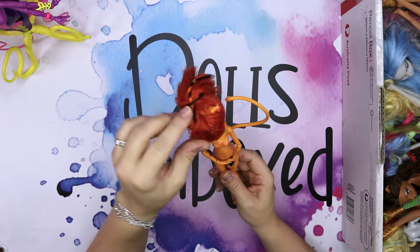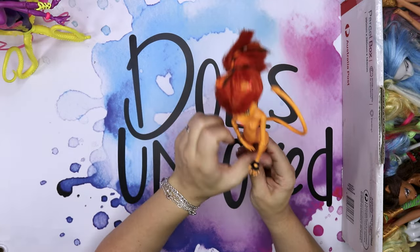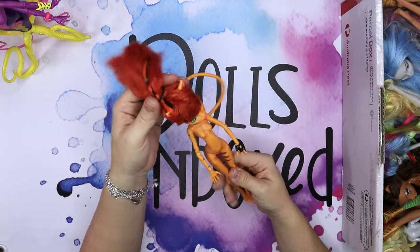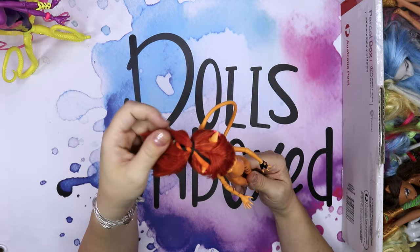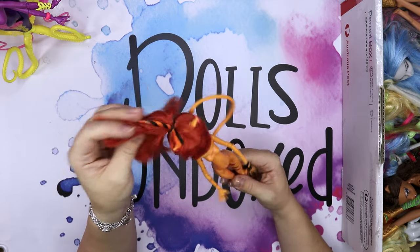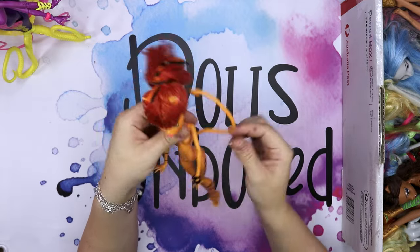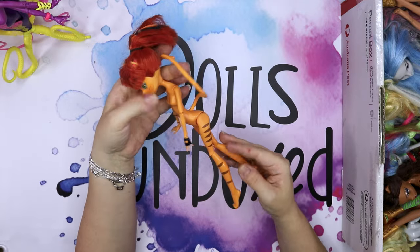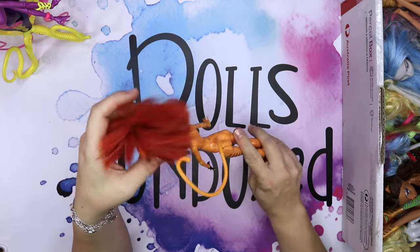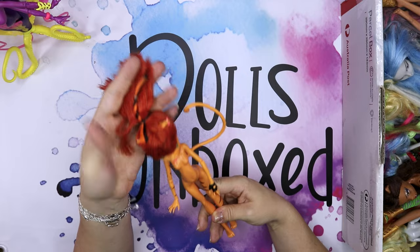There is a Toralei doll. She has some earrings still and one of her paws has a glove. It looks like this is still the factory hairdo. I do like that little twist there. She still has her tail as well. She looks pretty good for a Gen 1 doll — her hair is not greasy at all. This is a well looked after doll.